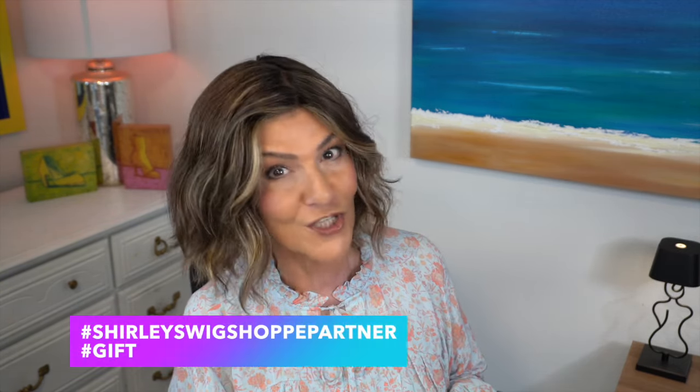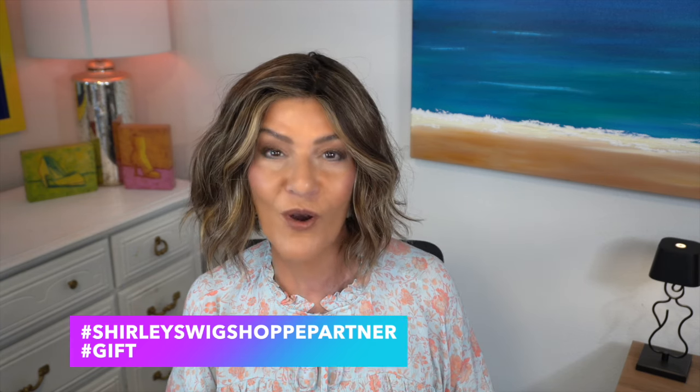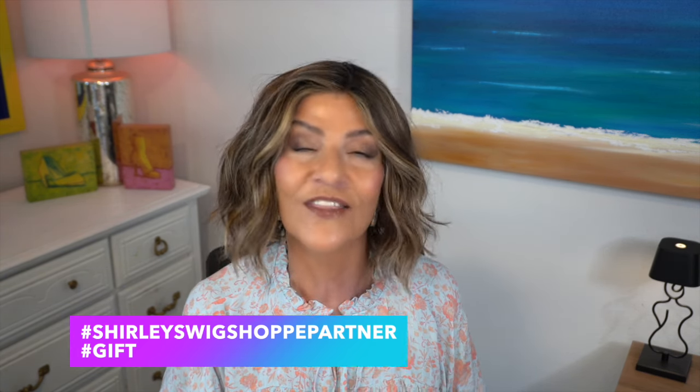Hi everyone, thank you so much for joining me today. I've got a brand new style from Aesthetica — this is Brighton — that I'm going to be unboxing for you. I'd like to thank Shirley from Shirley's Wig Shop for providing Brighton so I could review it for all of you. The link to Brighton will be listed down below in the description box.